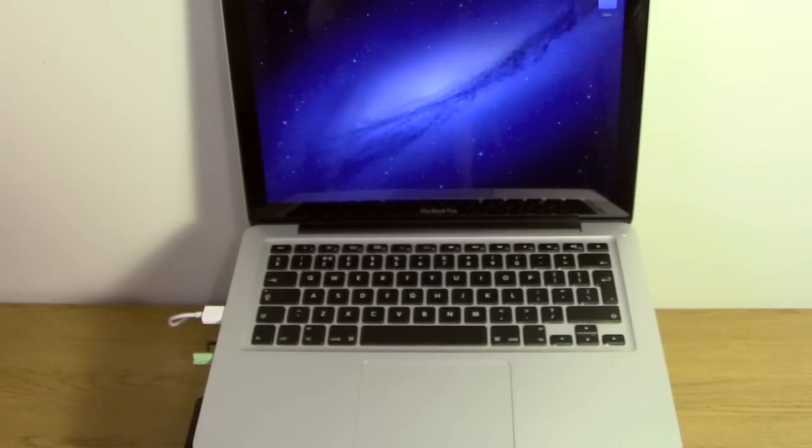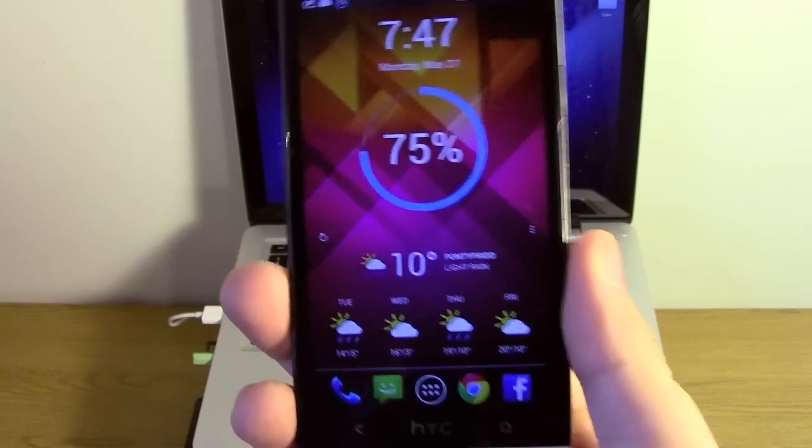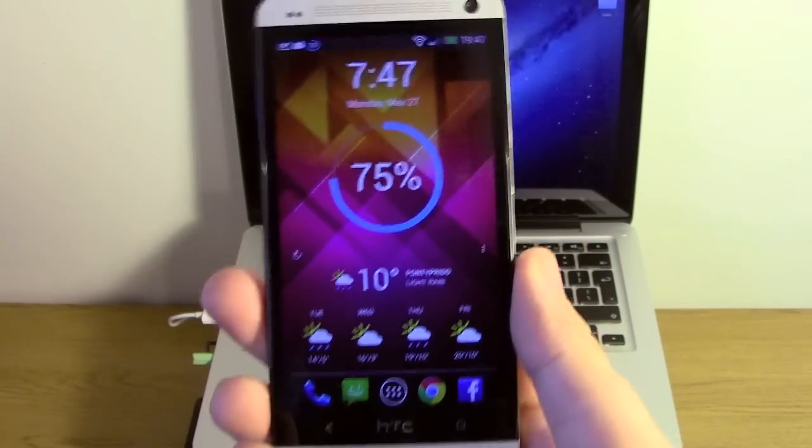Hey guys, I'm Michael from Copy The Glass. I'm going to be doing a quick video for you guys now on the HTC One, but this video tutorial will apply to any Android smartphone.